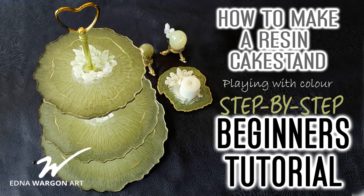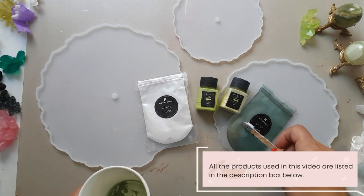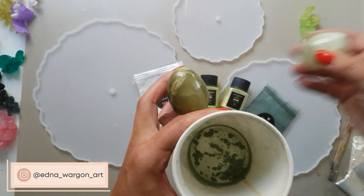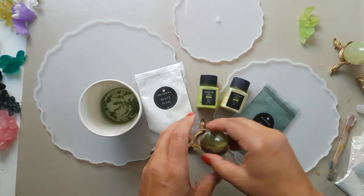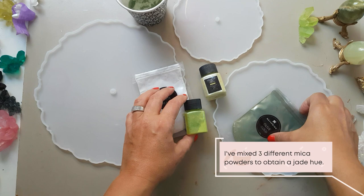Welcome to another step-by-step beginners tutorial on how to make a gorgeous resin cake stand. This week we're playing with color and experimenting on how to mix micas to create any shade you'd like — in this case, a gorgeous shade of jade. The inspiration comes from two Fabergé eggs in jade color, two different jade tones I wanted to mimic. I've mixed two to three different shades of mica to achieve a matching color. All materials, color shades, and tones are listed in the description box below.